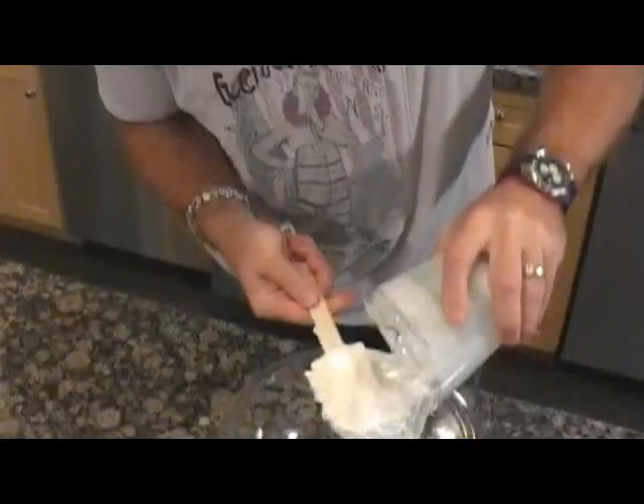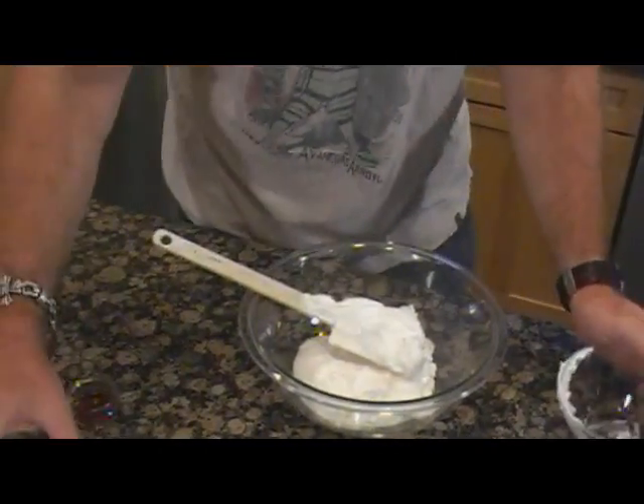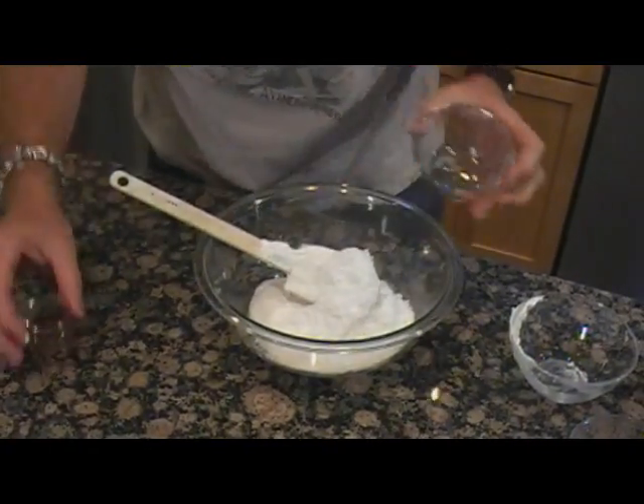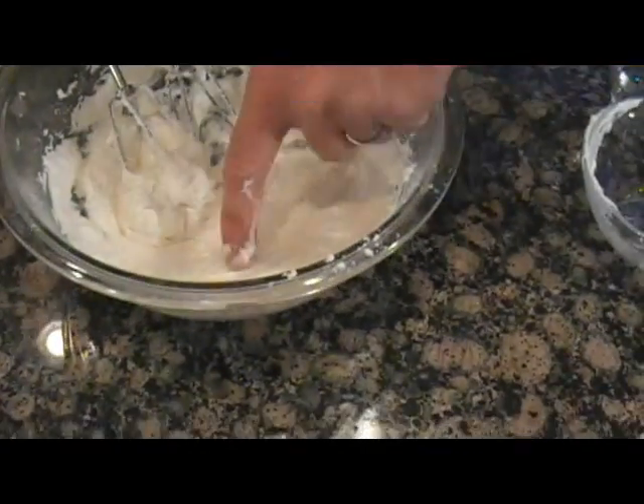Get some marshmallow cream — two cups. A little bit of shortening, some powdered sugar, and just a touch of vanilla. Look at that — perfect. It's Twinkie filling.